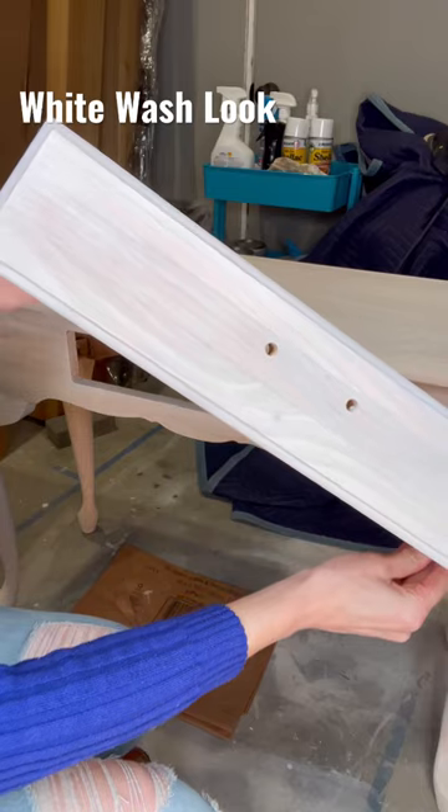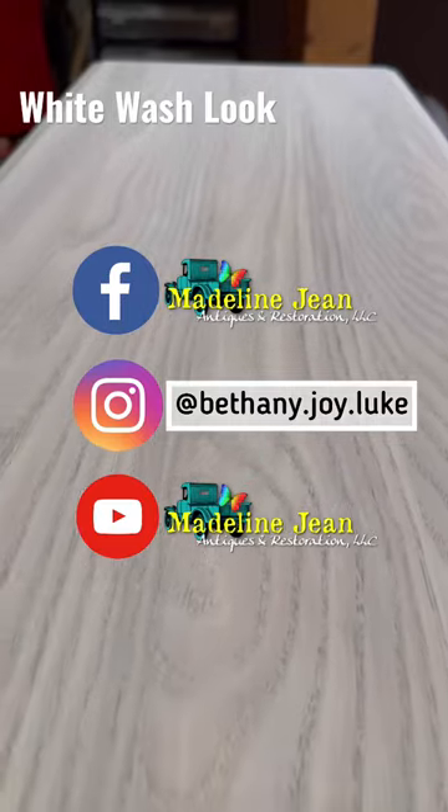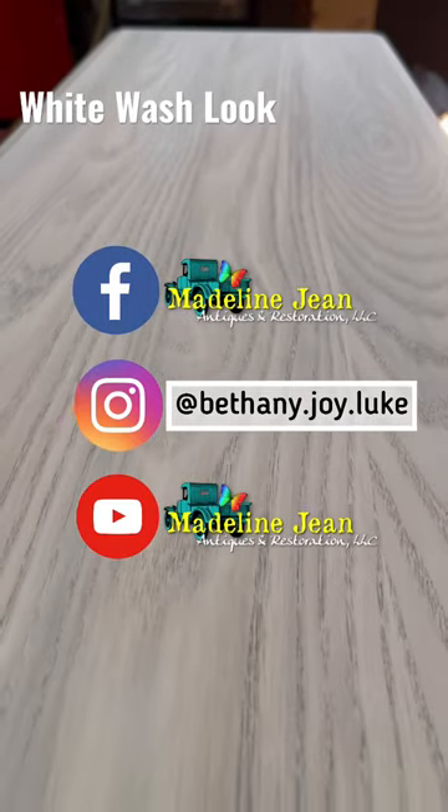I'll only be applying one coat of the white wash — I got the desired effect that I'd like. Next, I'll be attaching the knobs that I just picked up from Hobby Lobby. Aren't these perfect? If you'd like to see other thrifted flips by me, come check me out on my other social media platforms.